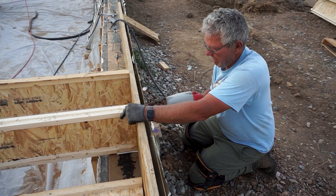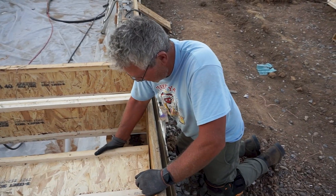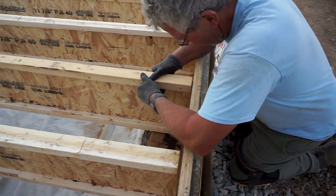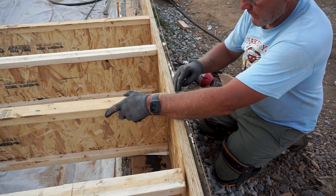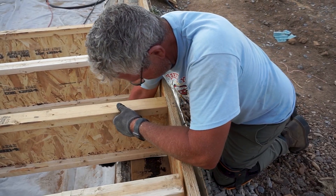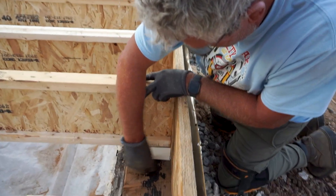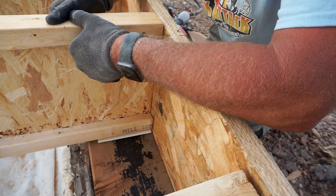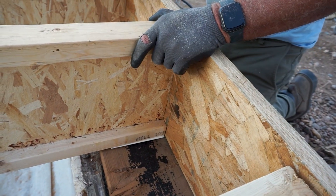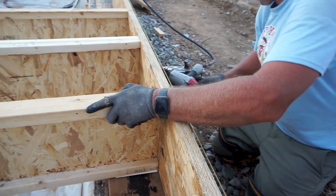Here you can see we are nailing the top flange — two framing nails as required by structural — and two at the bottom flange. One of the things we had to do was make sure the top of the joist was flush with the top of the rim board, so we utilized shims to achieve this. He's adjusting the wood I-joist to align with the 16-inch on-center mark on the rim board, and lifting it with shims since the foundation isn't perfectly level, helping us achieve a level subfloor.